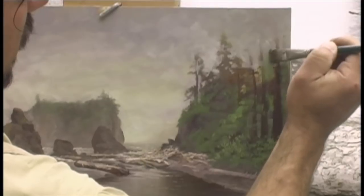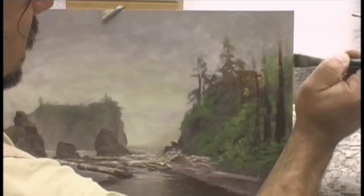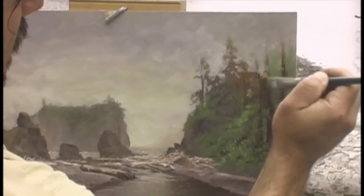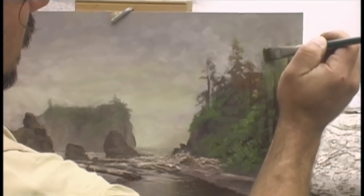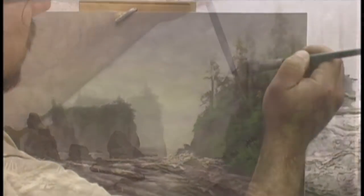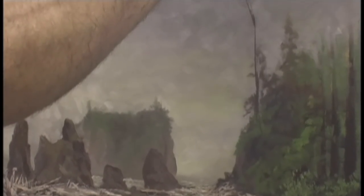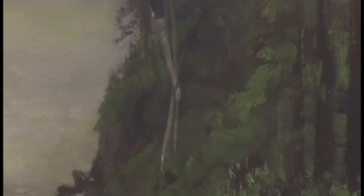Behind these trees I don't want a hard line — I'm going to blend these greens right into my sky. That way when we do the trunks of the trees, you won't see the edge of the mountain and you'll really see these trees stand out all by themselves. Just follow the edge of the tree all the way up. There are a few trees in here that are lighter. Now let's take advantage and put in some of the branches.